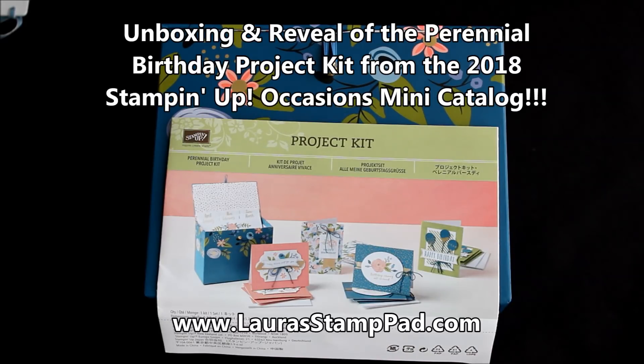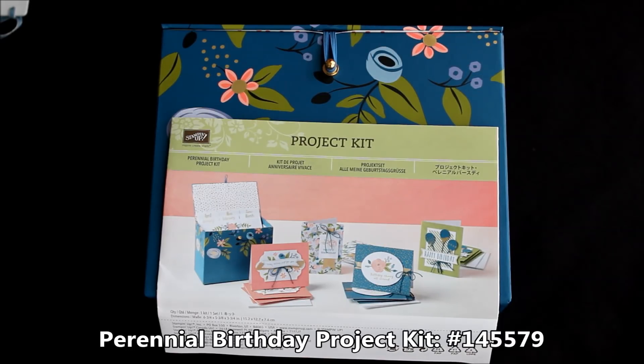Hello Stampers and welcome to Laura's Stamp Pad. Today I am doing the unboxing and reveal of the Perennial Birthday Project Kit from the 2018 Stampin' Up Occasions mini catalog.